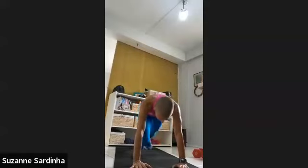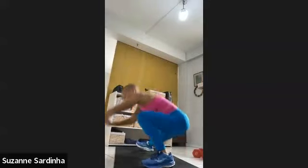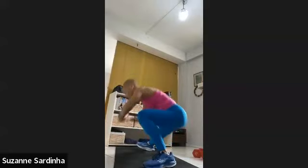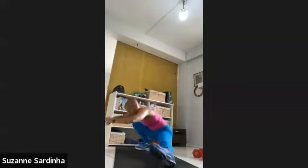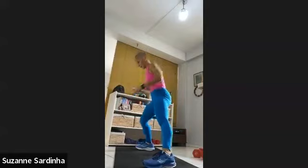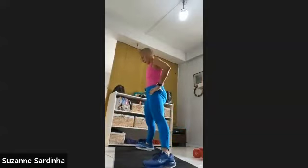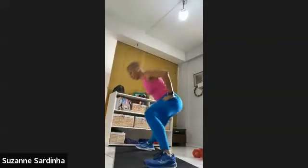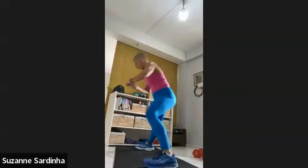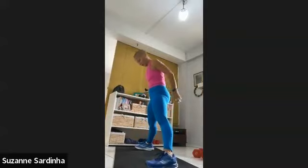Three, two — stand it up. Legs wide, side lunge — as deep as you can go. This is about mobility — you go as deep as you can. Up and down. Find a pace that challenges you and makes you breathless. 30 seconds. 30 seconds.